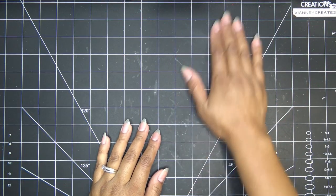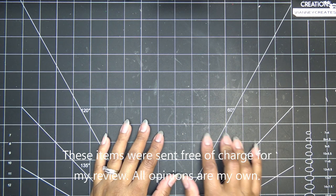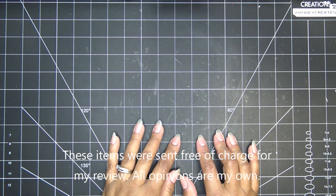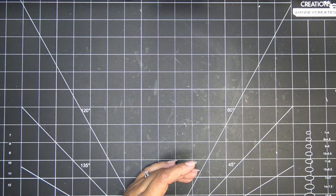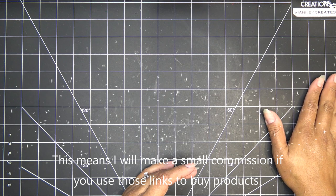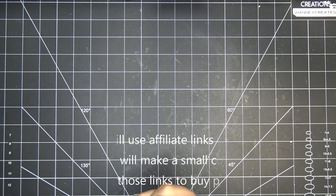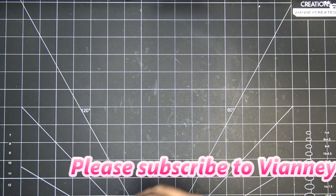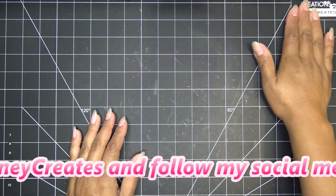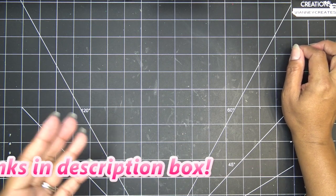Hi everyone, today I have something new and fun to share. I was recently contacted by CraftStash to review some of their exclusive line products, and they're also offering a giveaway for my subscribers. The items I'll show you were sent free of charge for my review, and all opinions are my own. The links will be affiliate links, which means I'll make a small commission if you purchase through those links.